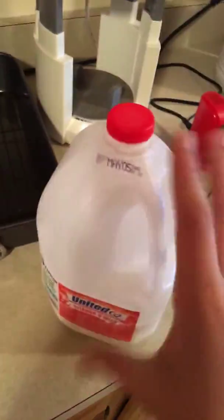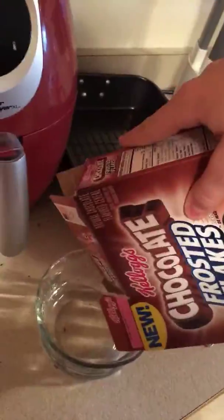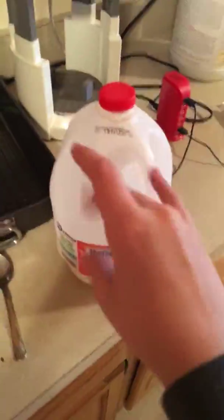First, pour the cereal into the bowl. We won't be needing this box anymore — although it's empty, so you can just start that way. Next, pour the cowpea into the bowl. Camera man, hey, help me out for a second.